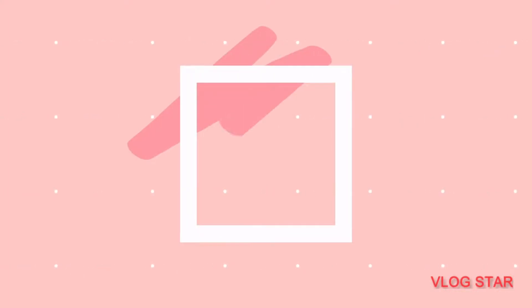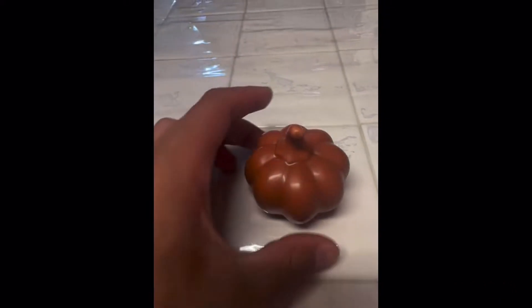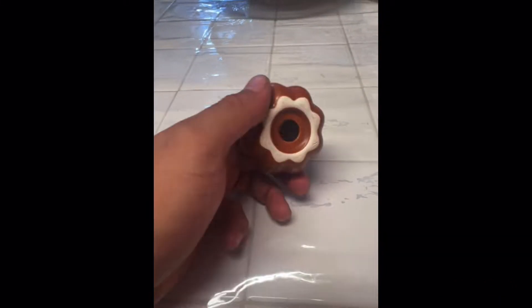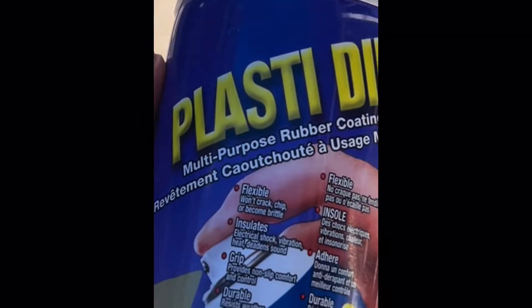Hey everyone and welcome back to Chang's Aqua. Halloween is coming up so I wanted to show you guys how I make Halloween fish decorations. I picked this up at Target and I'm going to be using Plasti-dip to actually make it safe for my fish.